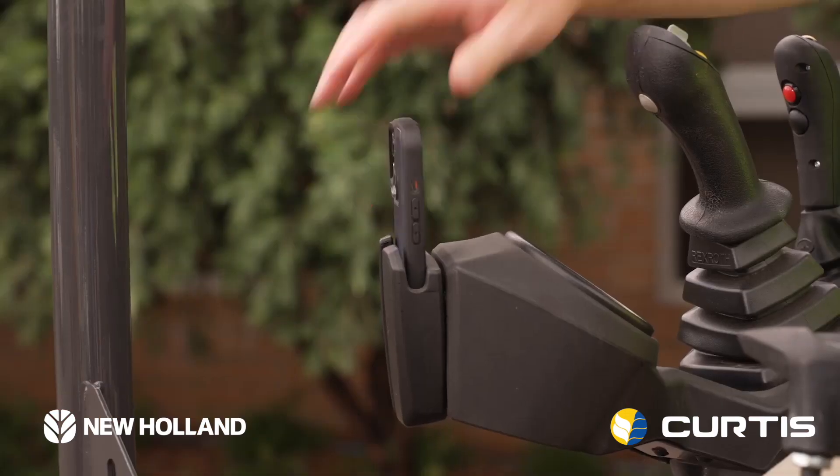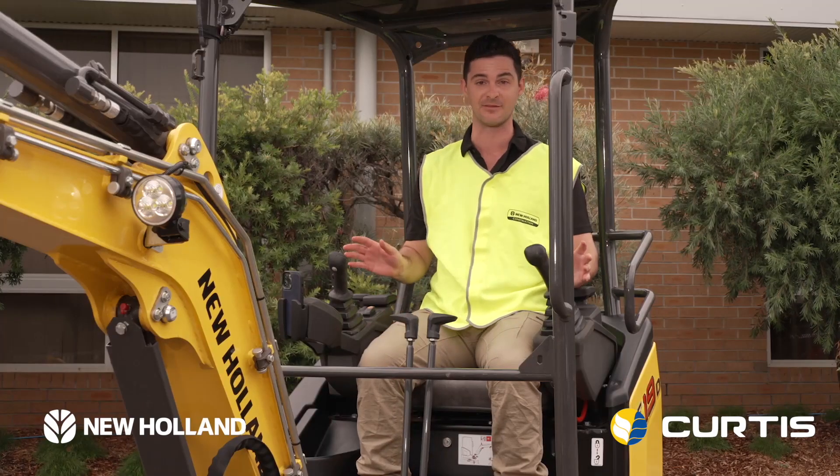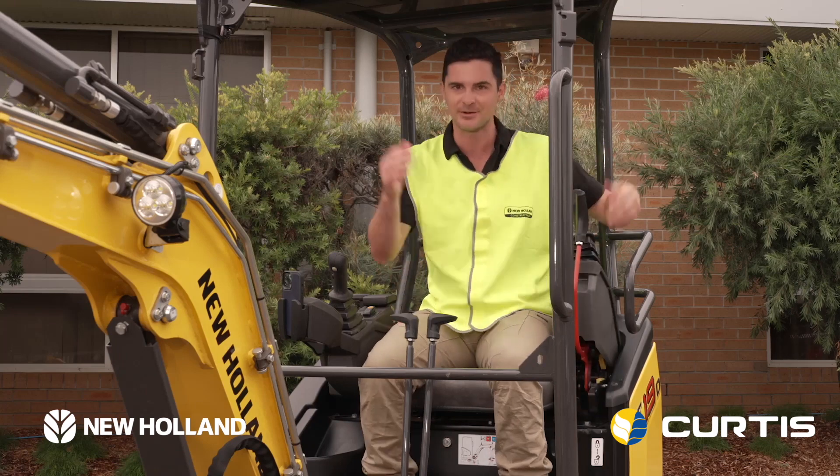There's a phone holder right here, a drink holder just below it — everything you need to get you through a big day of work. Once the day is done, it's as easy as a light touch and you're out of here.